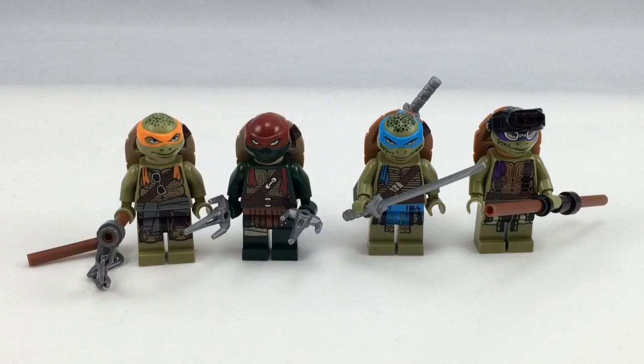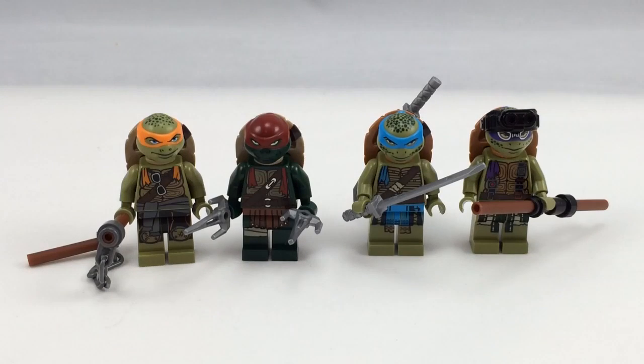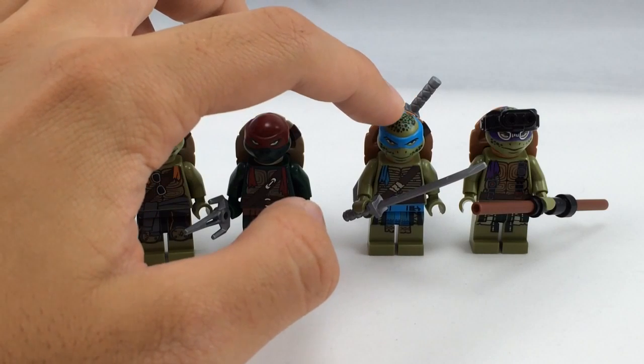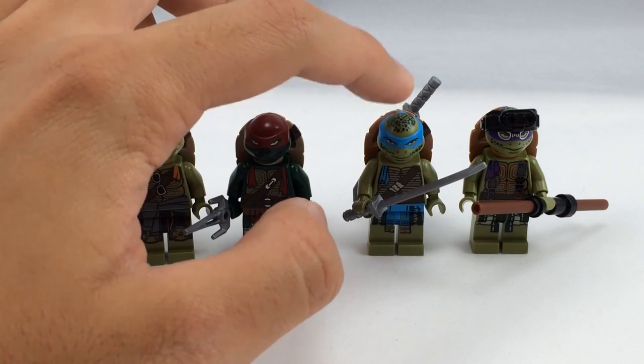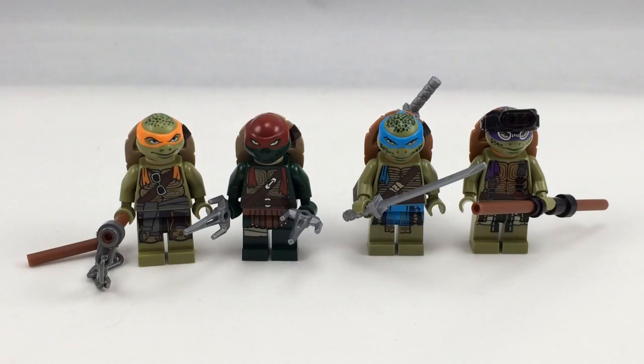Before I start the minifigure close-up, I just wanted to show all the Movieverse turtles together. I used their most neutral faces where they're not showing any teeth. The only one that comes in this set with that neutral face is Donatello. Leonardo only comes with that face in the Turtle Snow Rig Getaway, and Raphael and Michelangelo only come with those faces in the Turtle Van Takedown.